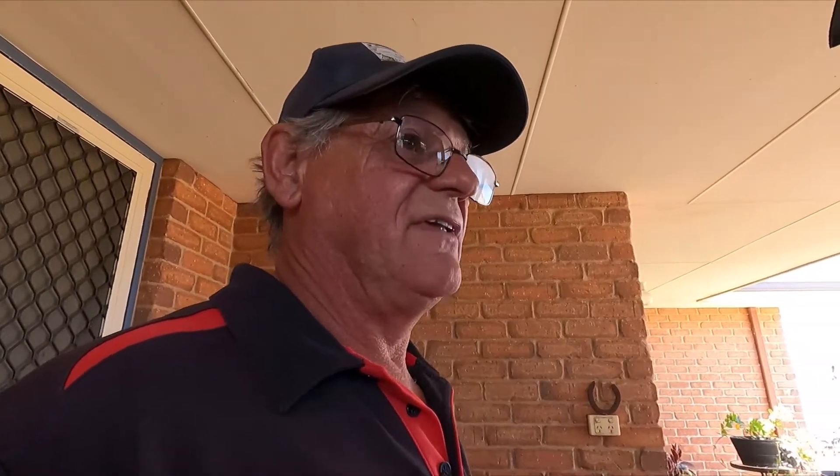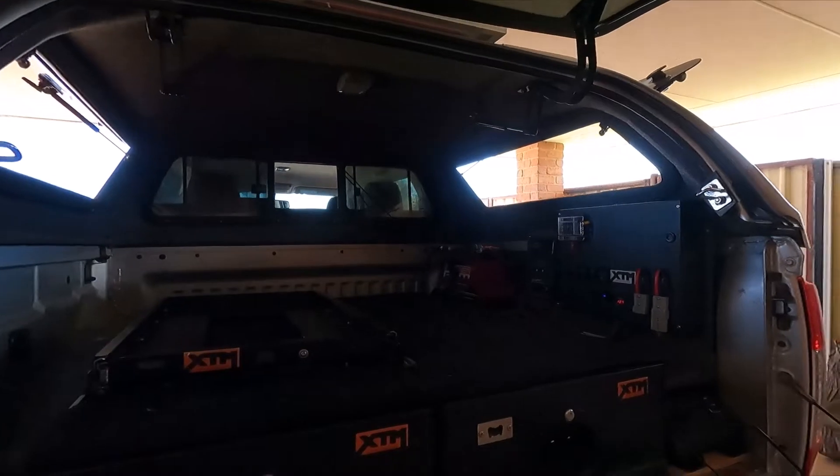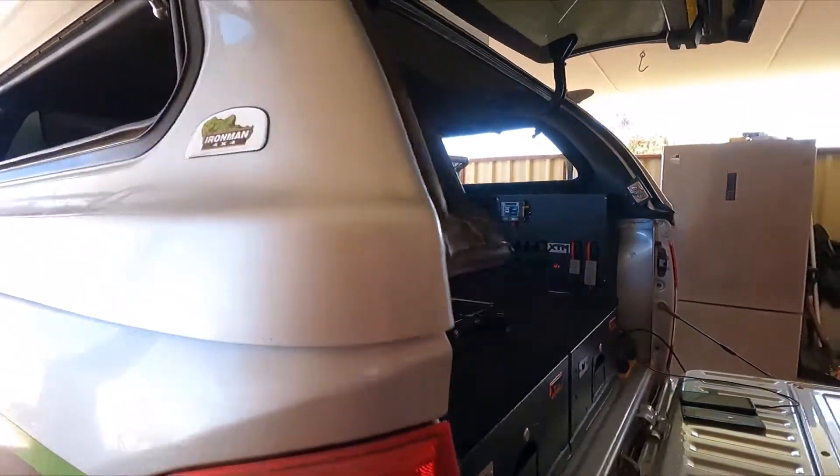Bit of a nightmare with your head trying to read all these books when you've never done anything like this before. Have a look - how cool's that!